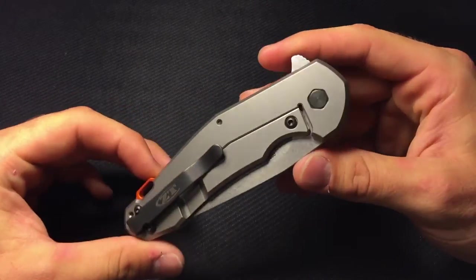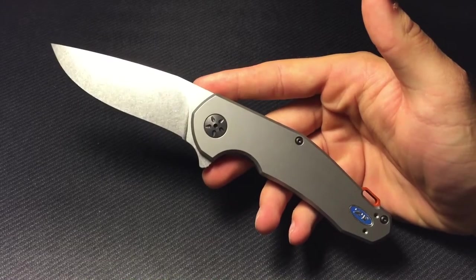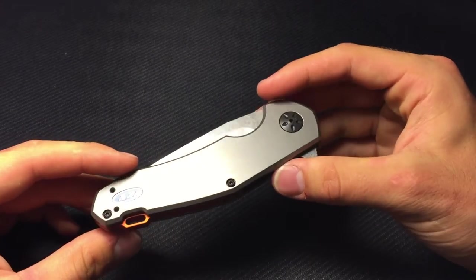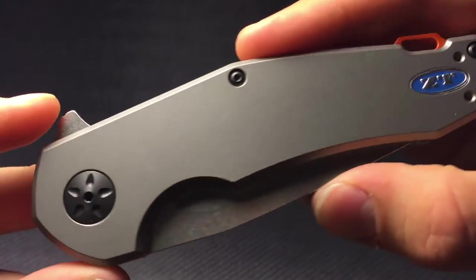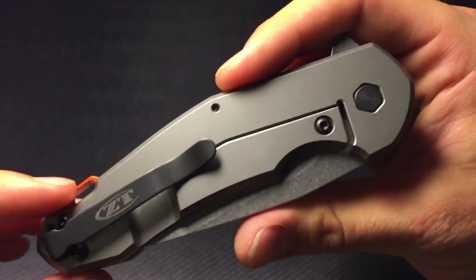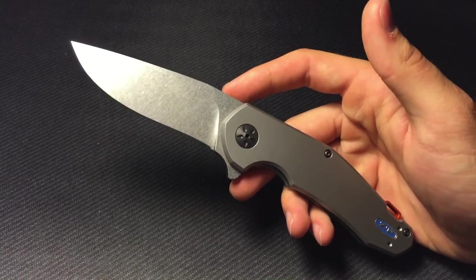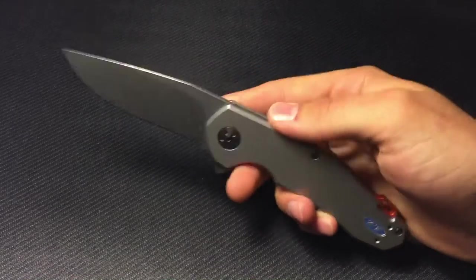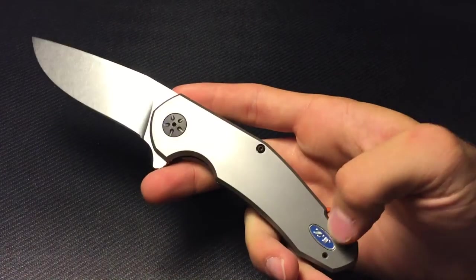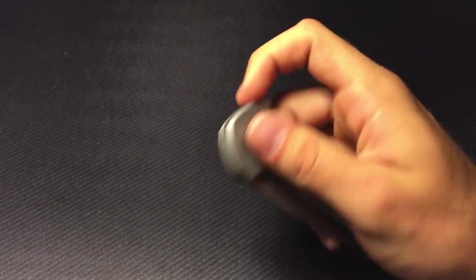Everything about this knife just screams capable, and it looks so good while doing it. One thing that kind of drew me to it is I love futuristic designs. With all this titanium — and I'll give you some more close-up — the blue accent, the orange backspacer, it looks super futuristic. If you guys have seen the movie The Martian, his suit is all orange with some silver and some blue. This knife looks like something The Martian would carry — that bright orange, that blue ZT badge, and this nice titanium. It really looks like it belongs out in space.